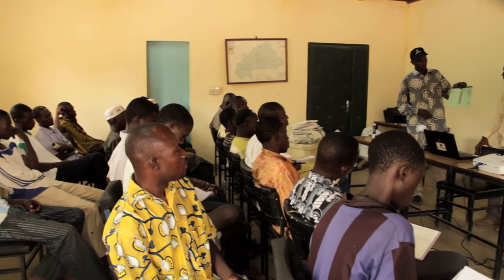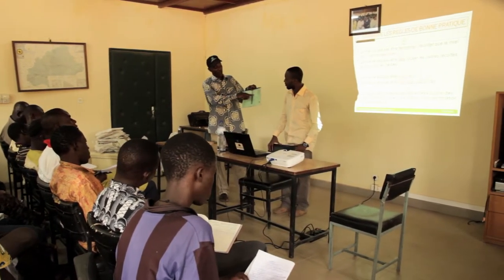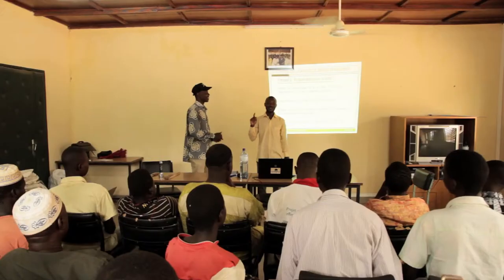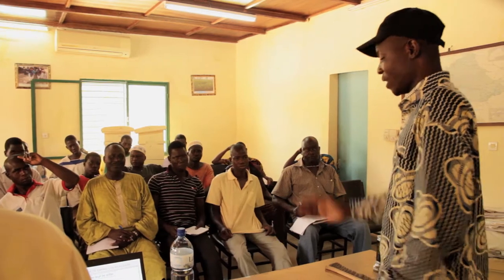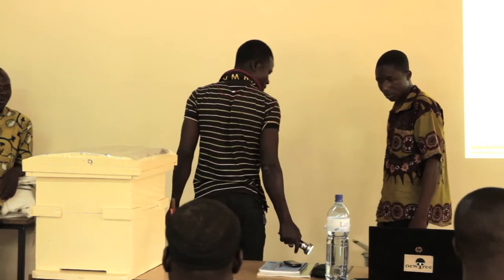Theory and practice alternate during the training, and the future beekeeper can always ask questions. Participants receive important information about the life of bees and learn how to behave when monitoring them. The future beekeepers practice how to approach the hive, how to open it safely, and how to control it from outside and inside.